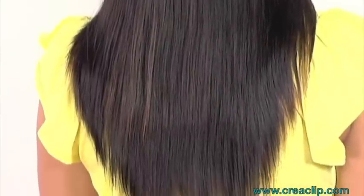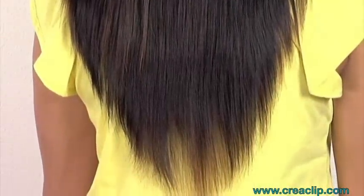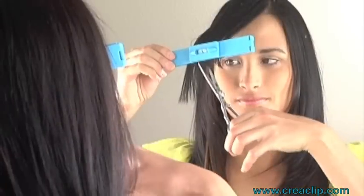When you flip your hair forward and cut, this creates a V shape in the back at the same time. If you would like to have shorter bangs, then trim with the small Kriya Clip.